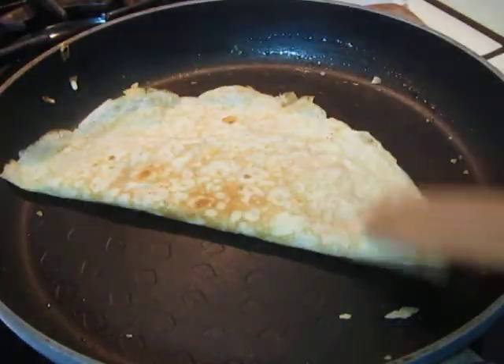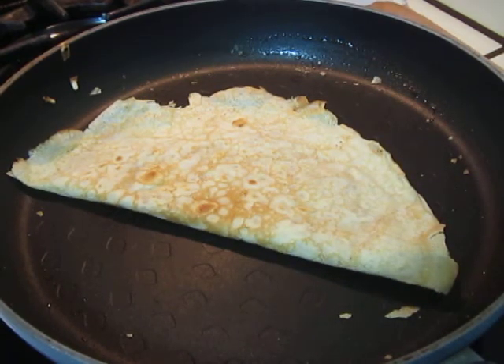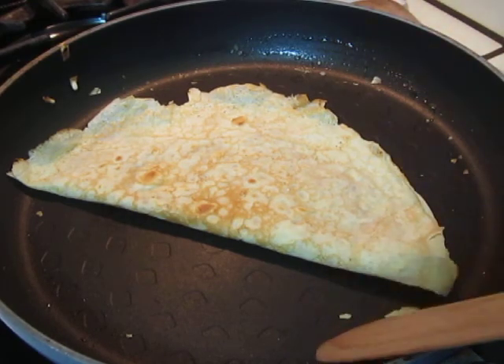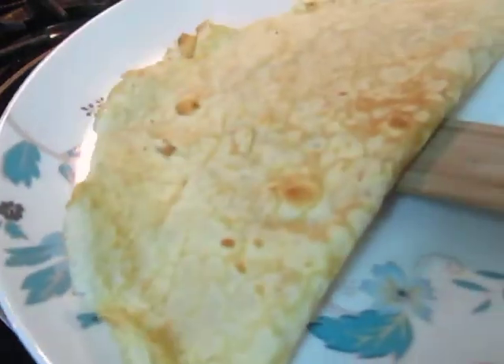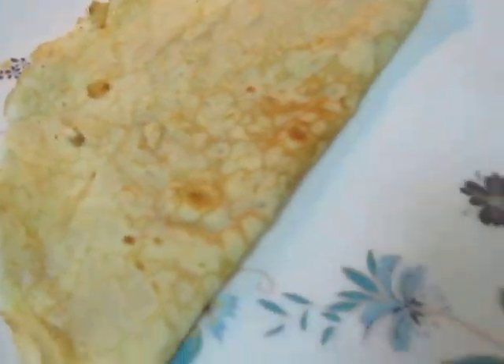Now the crêpe is ready to serve. And that is it. Bon appétit! Thank you.